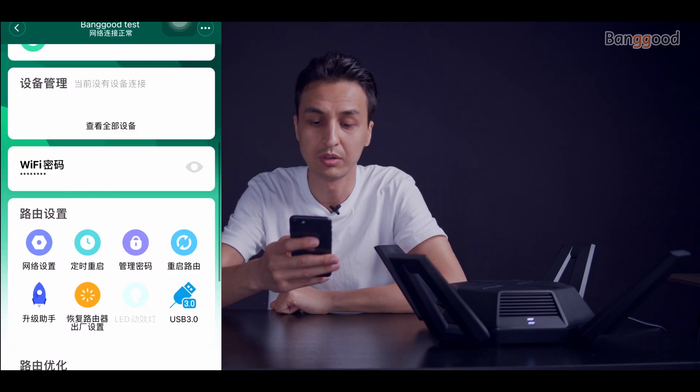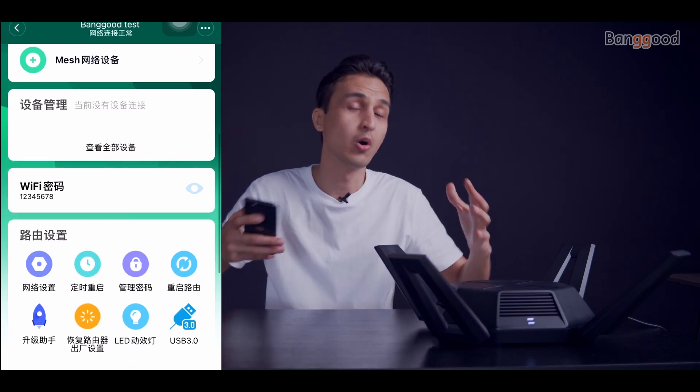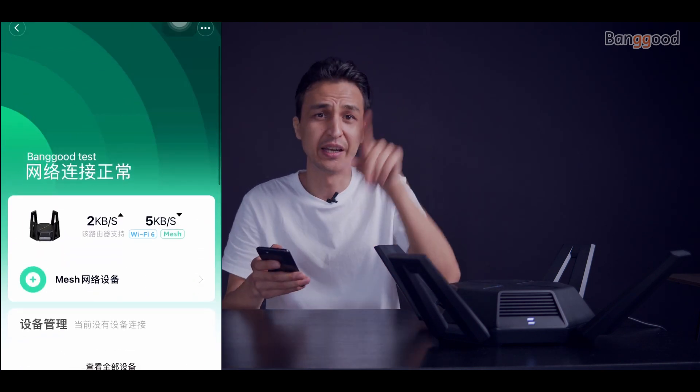Now we have only one band, which is all the network bands merged together. Having one merged band is actually better than having all three separate networks.